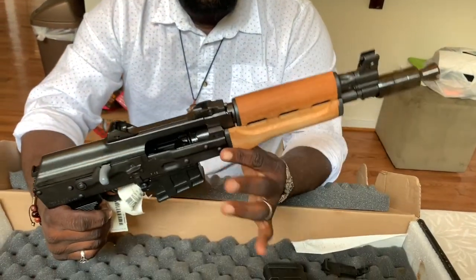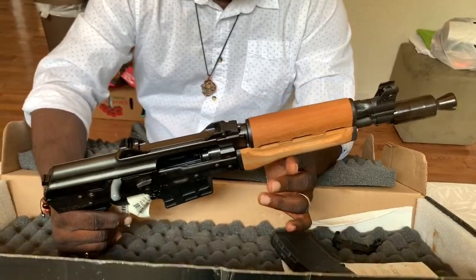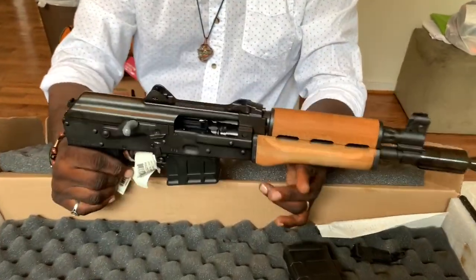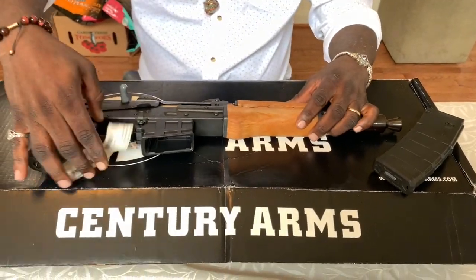I always wanted one of these because of the movies, the 80s, the look, and what it can do. So here it is — the Draco.